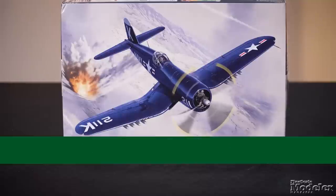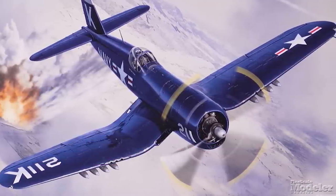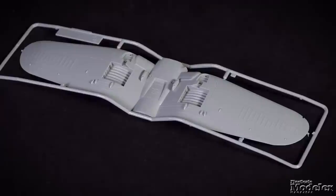Next, a timely reissue from Academy: a 1/48th scale F4U-4 Corsair. This kit dates to 1987, so it has simplified details typical of older kits, and the fuselage looks a tad too wide around the cockpit. But you do get a relatively straightforward build and fine recessed panel lines.